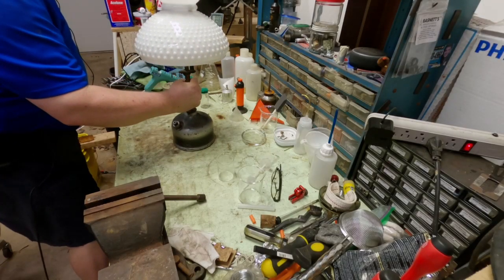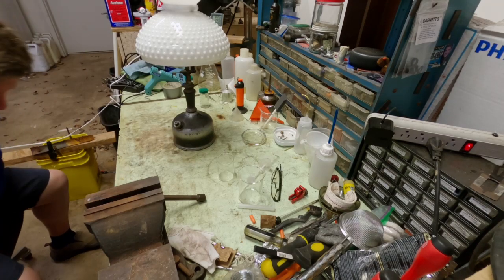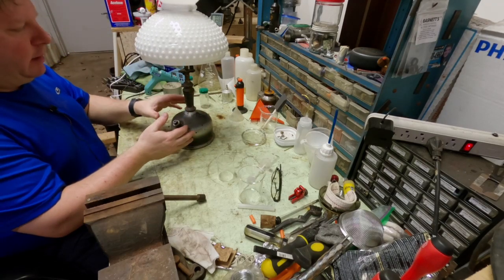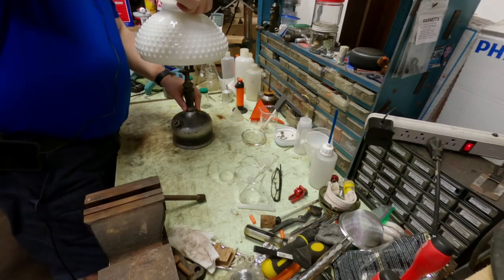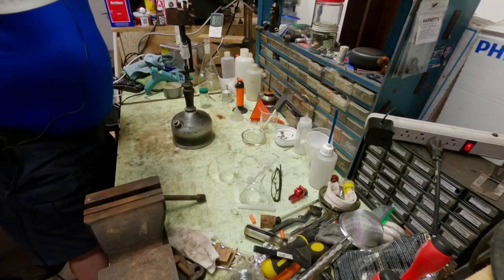Well, guess who's back? Yep, it's our little table lamp. I had a request to do a teardown of this, although that's not what I'm gonna do today. Today we're gonna try to get a little bit of finish back on this old lamp, and we're gonna start by removing this.